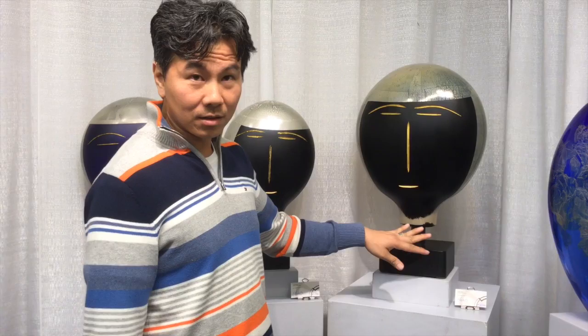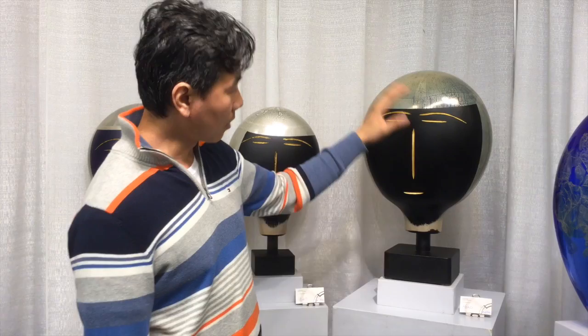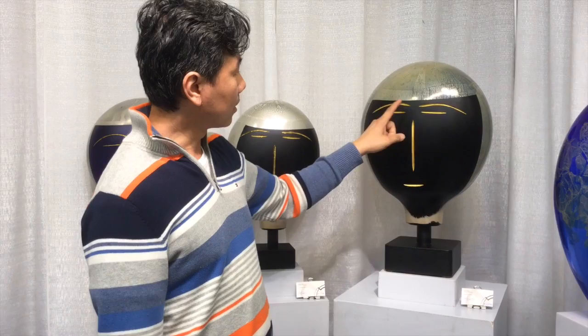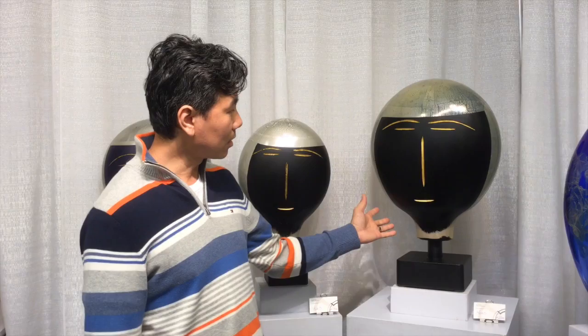This is also blown glass, and the reason why there's no color is because the glass is so dense that the light cannot go through. If the light could go through, you would see either a purple or brown. This is hollow glass with silver foil on the surface, and the silver foil is removed to create the face. The features are cut with a traditional engraving wheel to expose the features of the face, and then 24-karat gold leaf is added to enhance it.